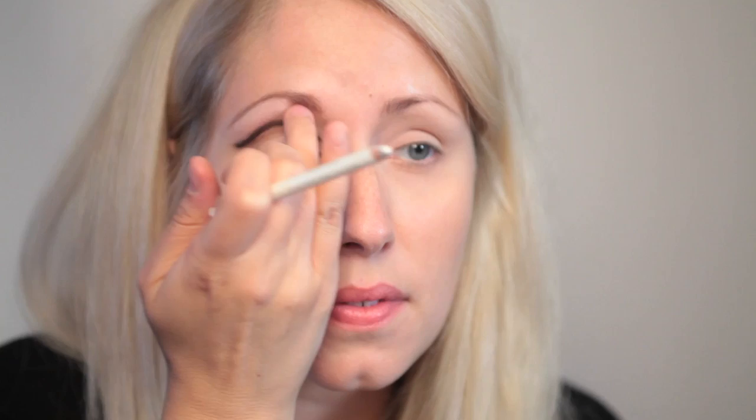Now I'm going to take my white pencil and highlight the brow bone, making my eyebrows stand out even more by drawing and smudging some white pencil all along the top to lift the eye area.